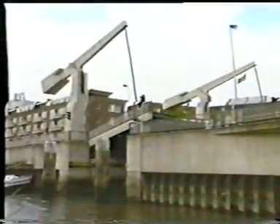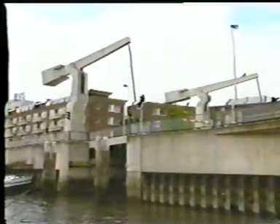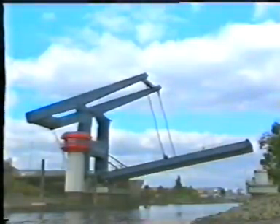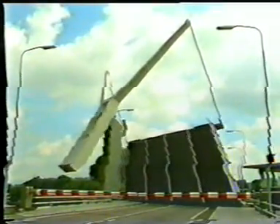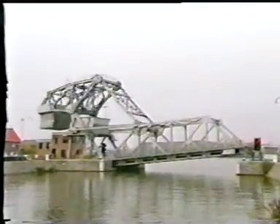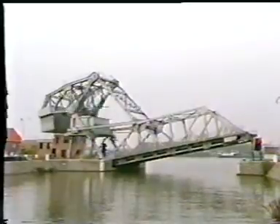Bascule bridges with overhead counterweight are usually considered where the waterway width does not exceed 25 metres. However, in exceptional cases, a waterway width of 50 metres is possible. The deck may be constructed as a straight or a skew deck. If the bridge is built in an elevated situation, the counterweight may reach beneath the deck level. A parallelogram — a basic element of a bascule bridge with overhead counterweight — is recognisable in this complex steel structure.